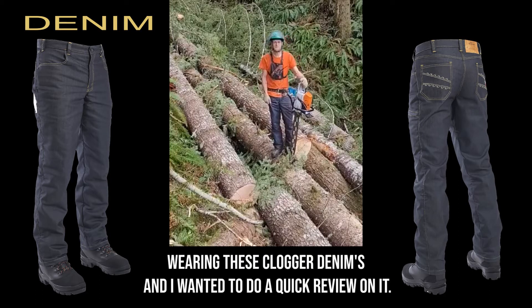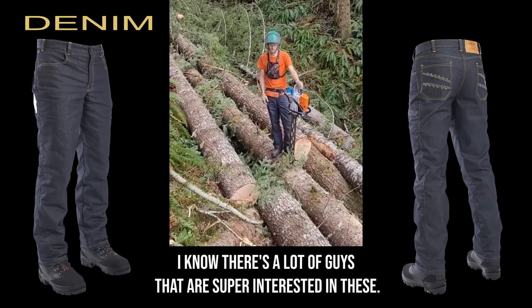It was my first day wearing these Clogger denims and I wanted to do a quick review on it. I know there's a lot of guys that are super interested in these.